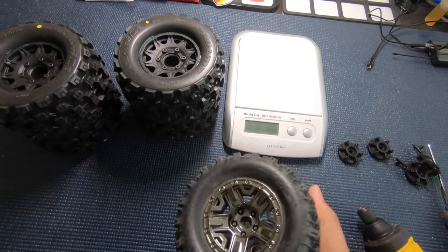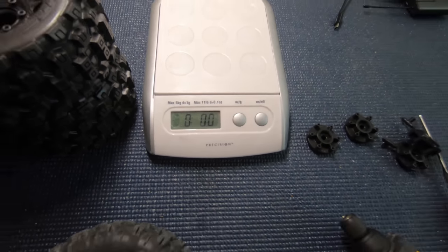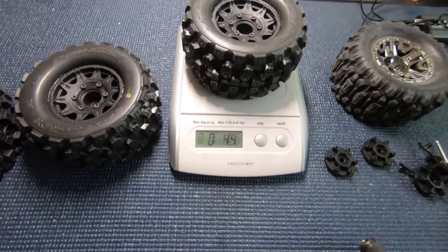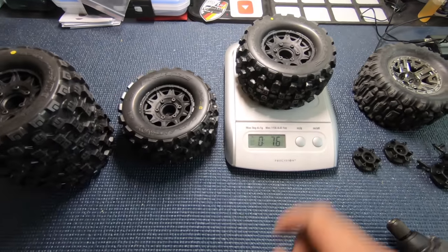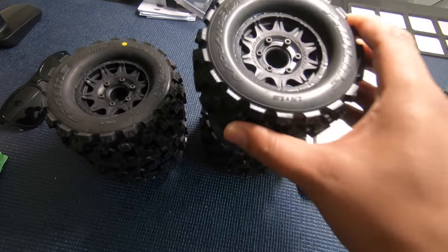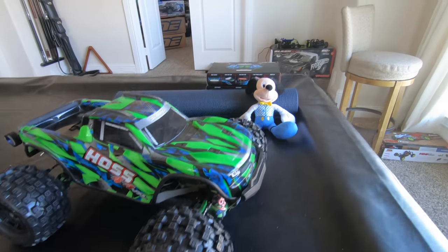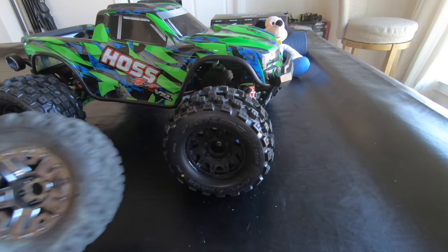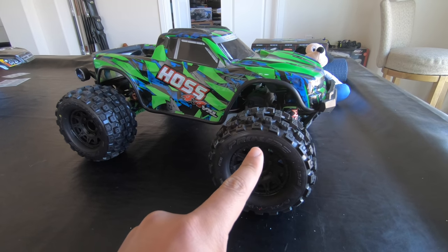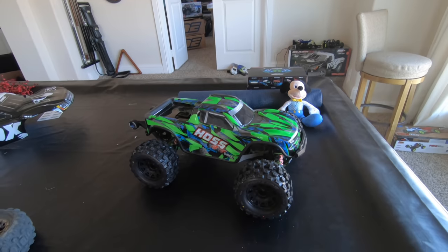I want to weigh these to see the weight difference — I'm really big on rotating mass. The stock tire is exactly 8 ounces. The Pro-Line tire is 7.6 ounces — with the hex and screws in it! That means these are lighter, less rotating mass than the stock Traxxas Hoss wheels. And they look sick on the Hoss — I really like the black wheels. Not much of a size difference either. Smash the like button, subscribe, turn on the notification bell, and I'll see you guys next time!